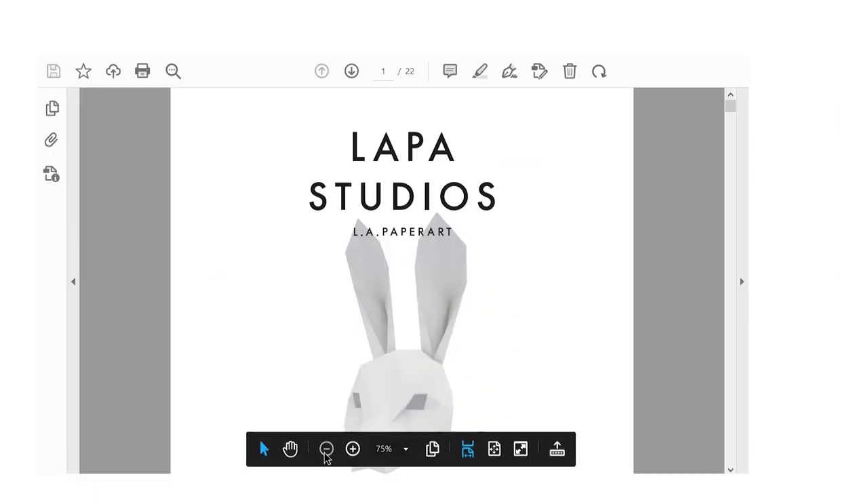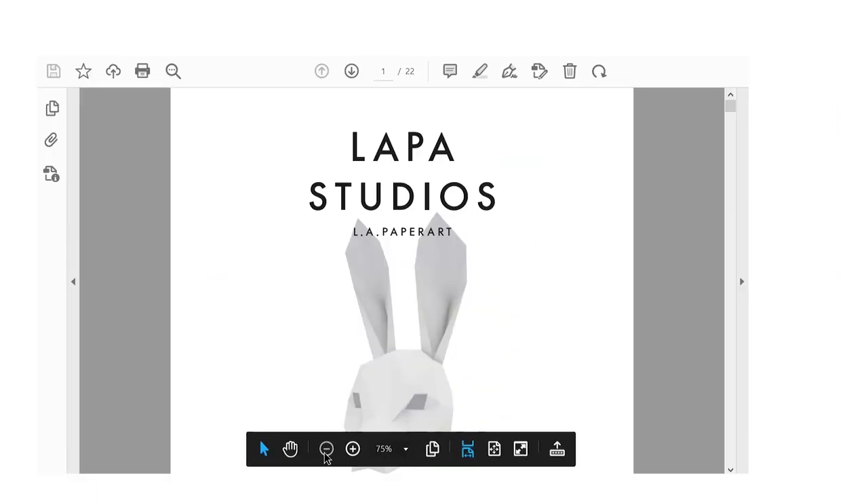I have my pattern here and I'm going to print it out. The only thing I really want to show you here is to set it to custom scale and 100%. This is pretty standard for most paper craft companies, and it just ensures that everything prints out to scale so nothing runs over the page.